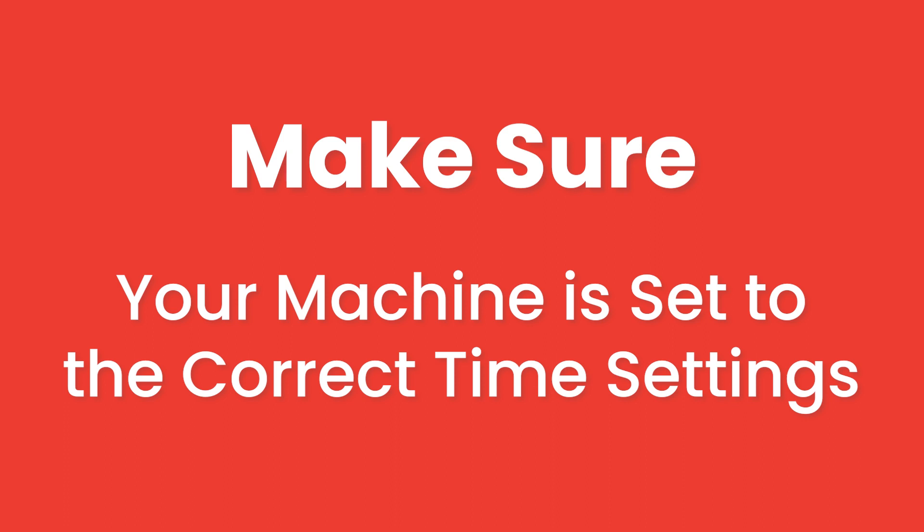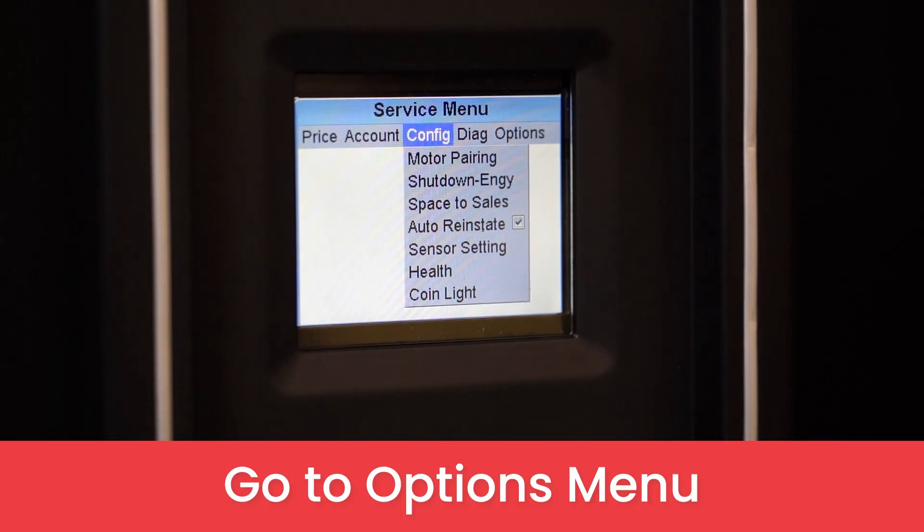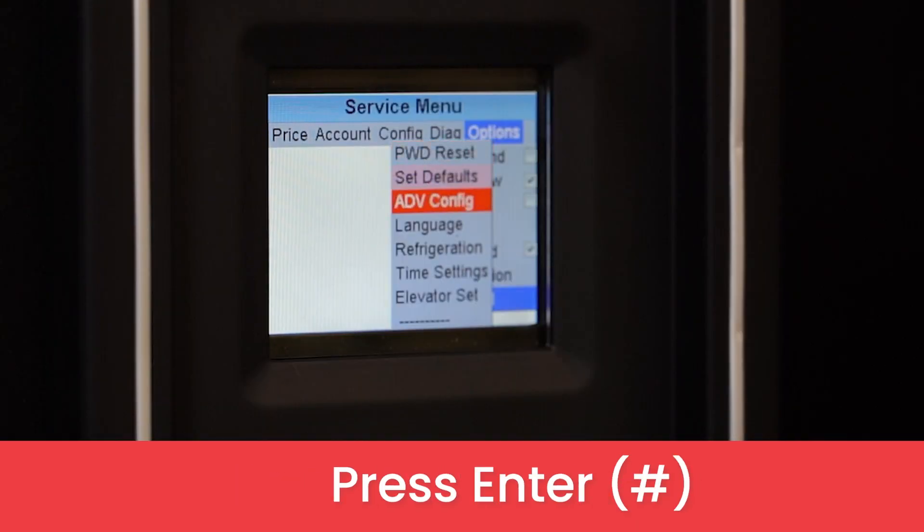You'll need to make sure the machine has the correct time settings and that the time is using the 24-hour clock. Go over to the options menu and then down to advanced. Press enter. Go to time settings. Press enter.